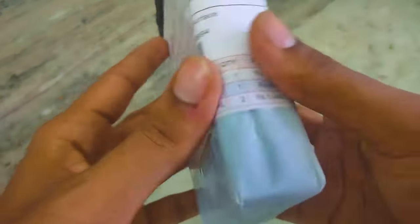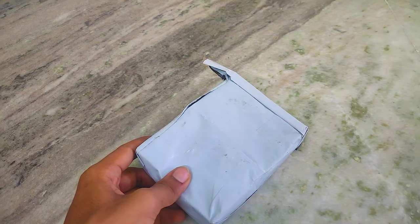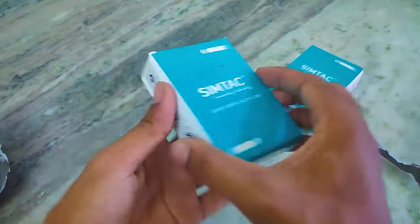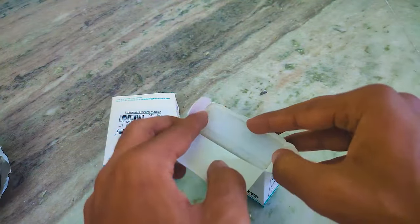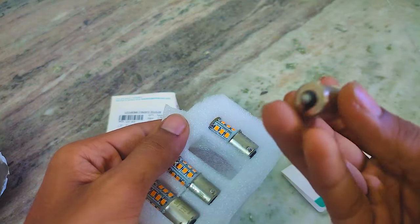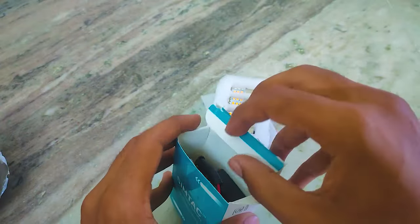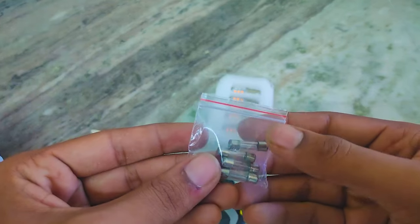today we will see how we install the LED indicator flashers and LED. This is SimTech. We don't need to install the LED flashers which is our indicator switch separately. This is the LED — this is a cross-pin LED and straight-pin. These are the two types of indicator flashers. This is the hazard flashers and this is the universal flashers. We also have 4 fuse with it.